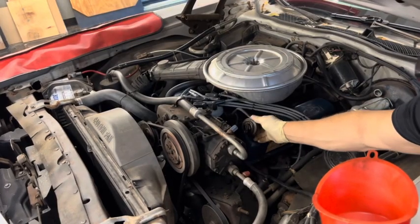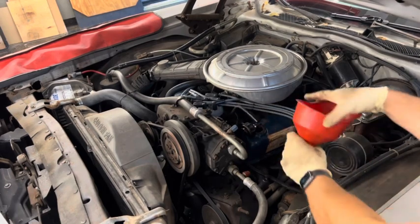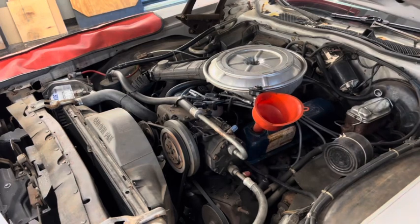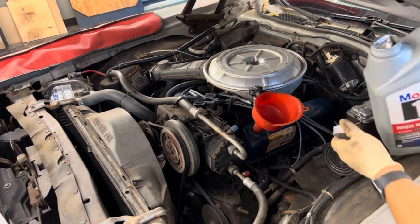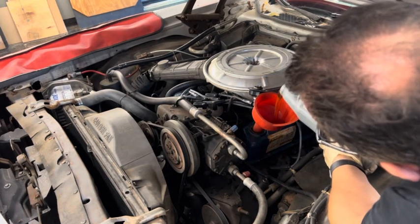Remove the oil filler cap and add five quarts of 10W-30 Mobil 1.